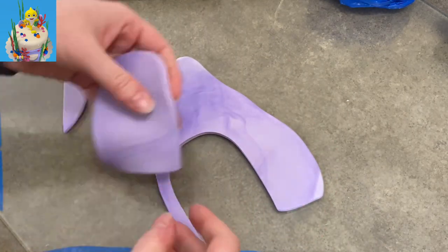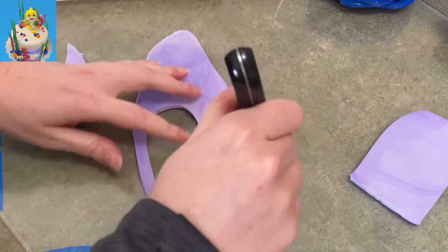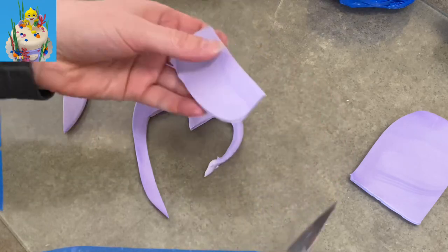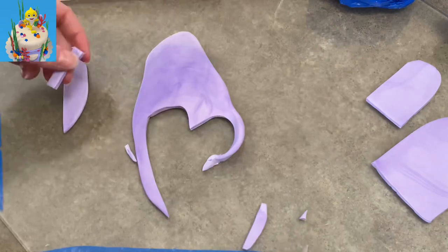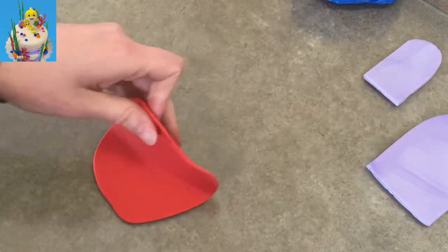I'm making a flat bottom and then a tall domed top — kind of a hill, mountain, rock, whatever you want to call it. I made two, one bigger than the other, and I'm just going to put them to the side and let them dry for a little bit.